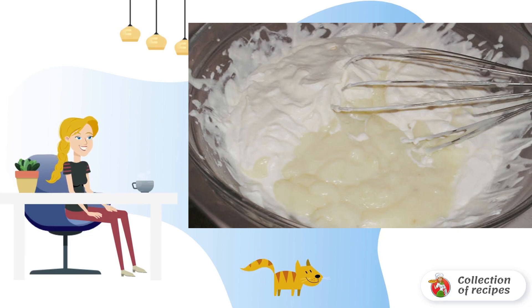Mix in a saucepan powdered milk, sugar, and vanilla sugar. Pour in 250 milliliters of milk and bring the mixture to a boil.